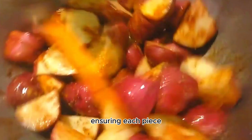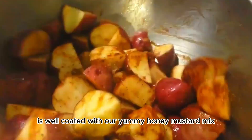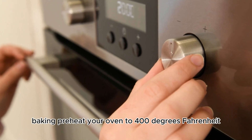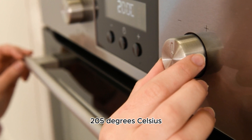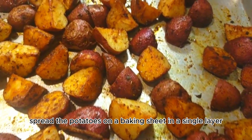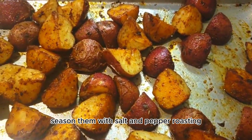Add your boiled potatoes to the bowl and toss them gently, ensuring each piece is well coated with the honey mustard mix. Preheat your oven to 400 degrees Fahrenheit (205 degrees Celsius), spread the potatoes on a baking sheet in a single layer, and season them with salt and pepper.